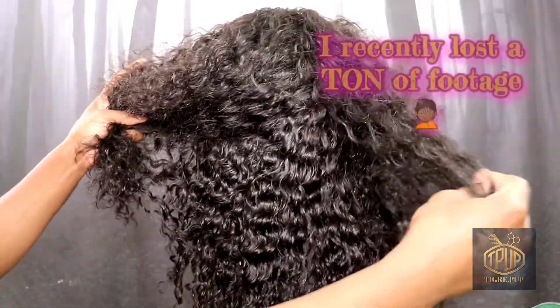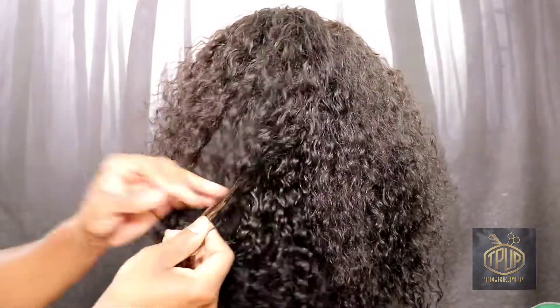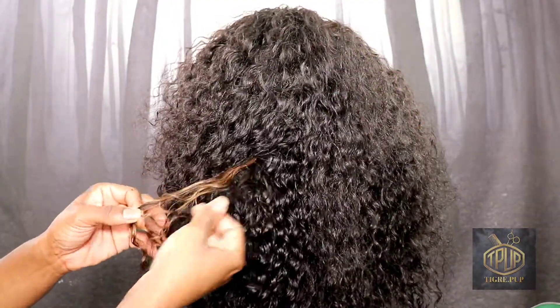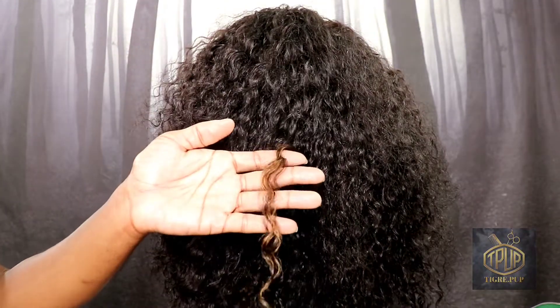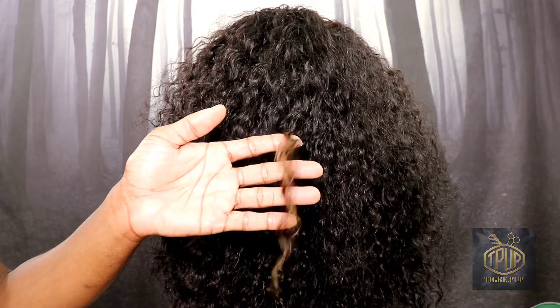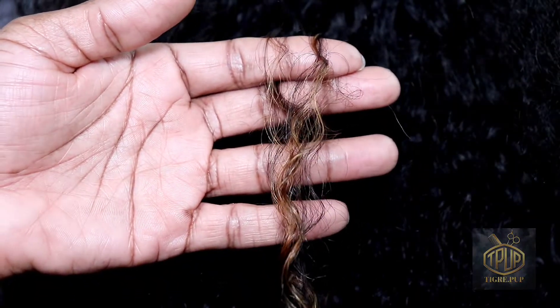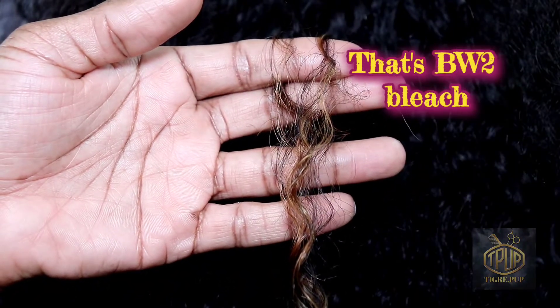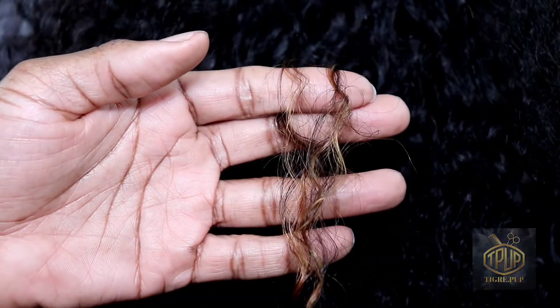I did a strand test but I ended up losing all of my videos when I did it earlier, so I'm just going to still make my video and put them out. Anyway, this is what the strand test looks like — it lifts using volume 20 and my BW bleach, and it lifts pretty well. I don't know if you can see that, but it's mixed with the black of the natural hair color.